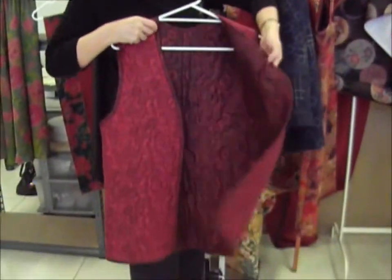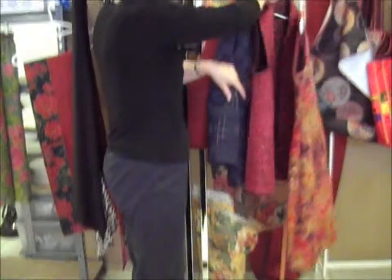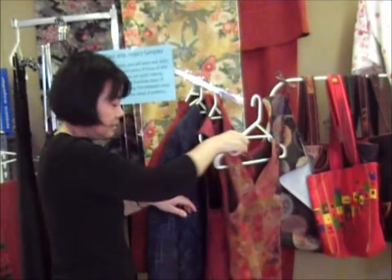Another double-sided jacket — a vest. Quilt before you go: quilt it, then cut and bind it.